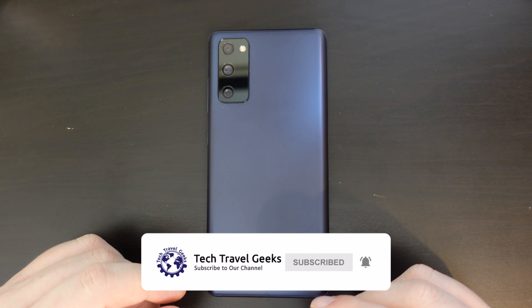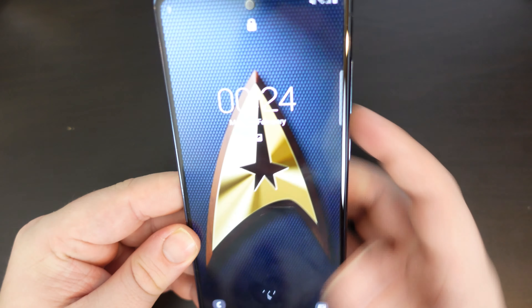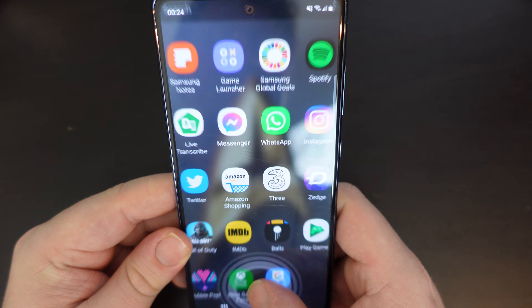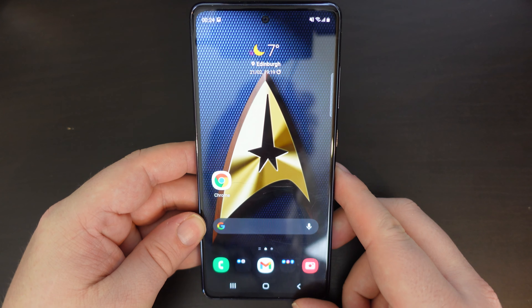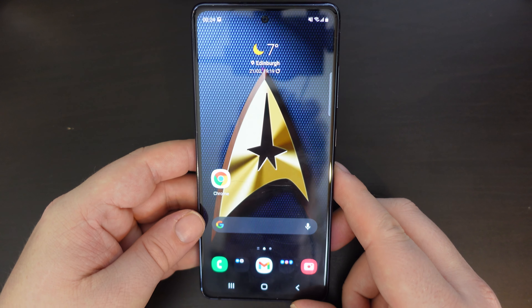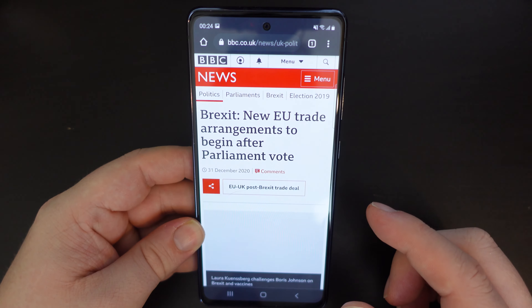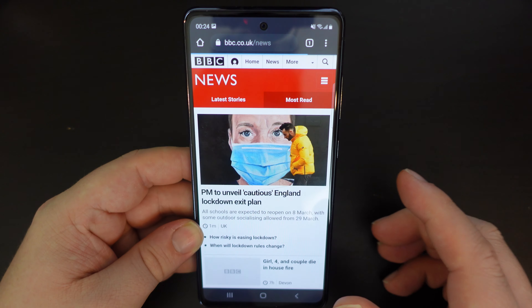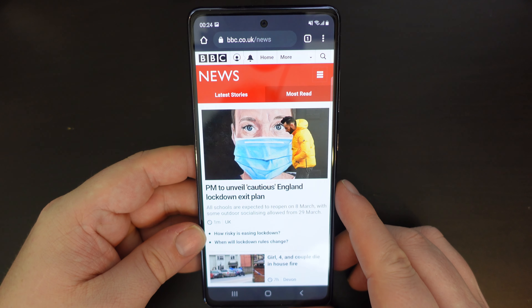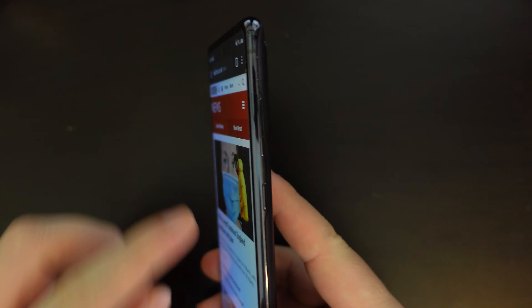Samsung smartphones have the ability, like most modern smartphones, to take screenshots. So for example, if you're on a website such as the BBC and you want to take a screenshot of what you're seeing on the screen, it's very simple.